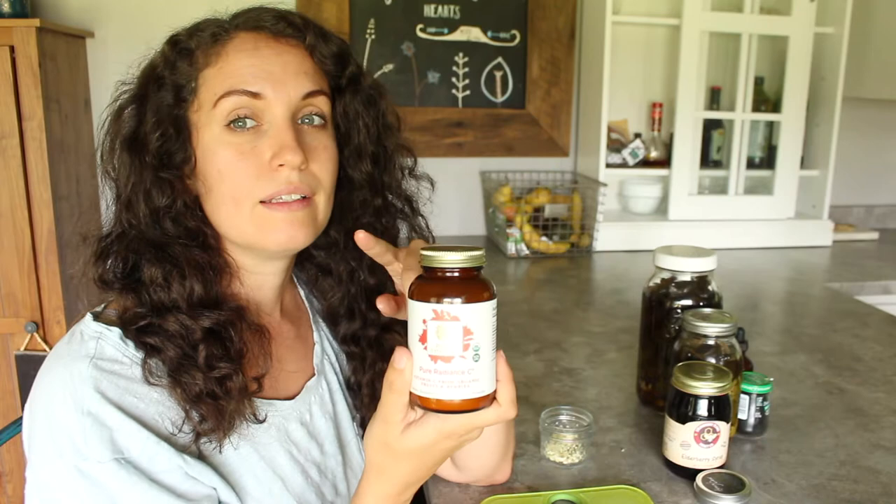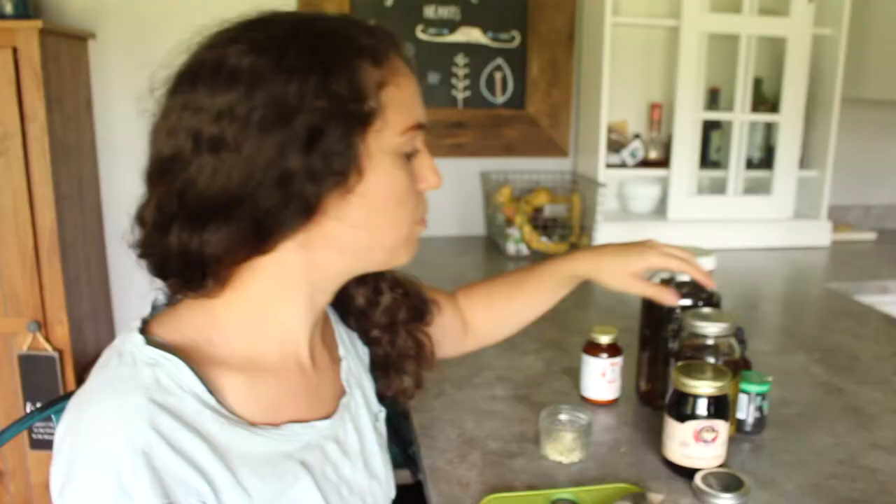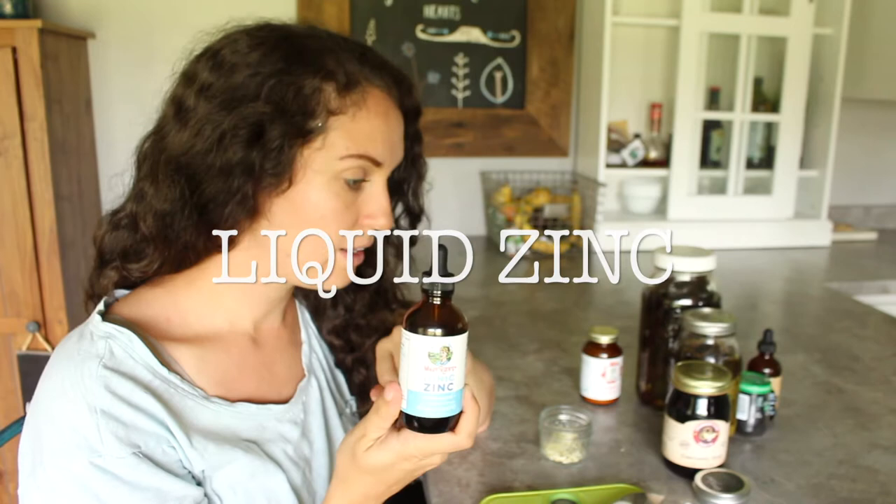I will link all of these things down below, or where you can source the ingredients to make your own. Moving on.